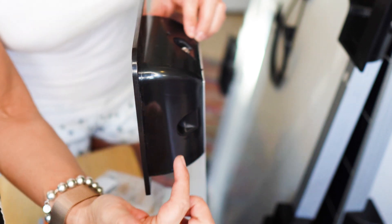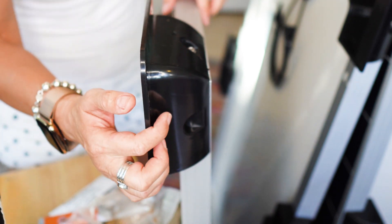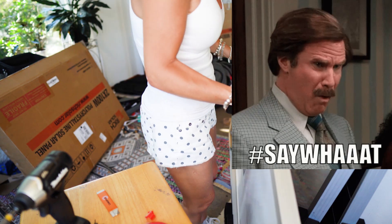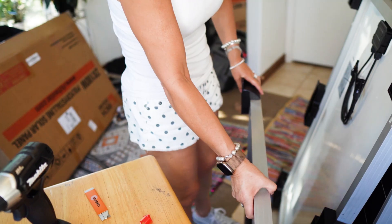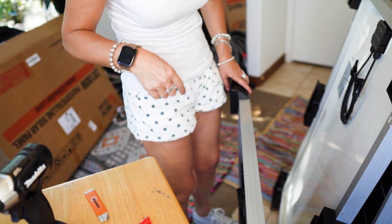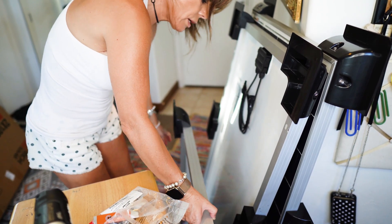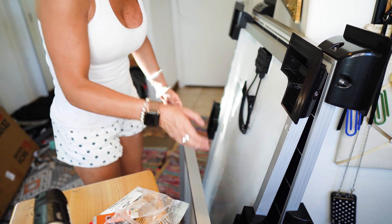Instead of drilling from the side, I prefer to turn the panel around. I like to screw from the top down. But again, you can do it however feels more comfortable to you.